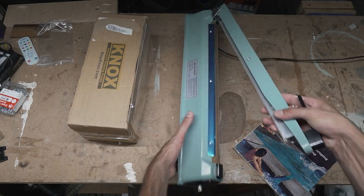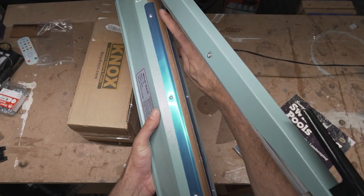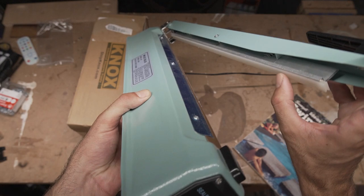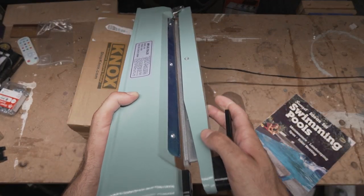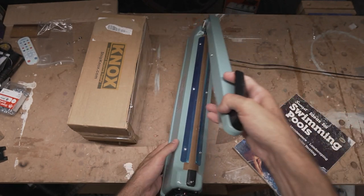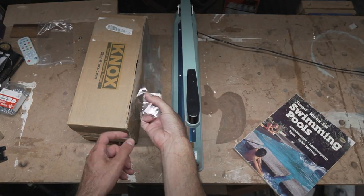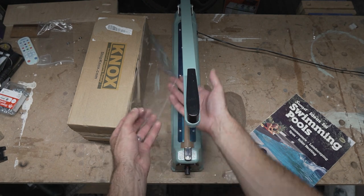You're also going to need an impulse sealer. This is something that basically has a heating element along this part right here, and the top is just like a piece of rubber — a rubber bar. You press down on it and it will turn on, heat up the element, and it'll do two things: it'll seal and cut the plastic all in one pass.